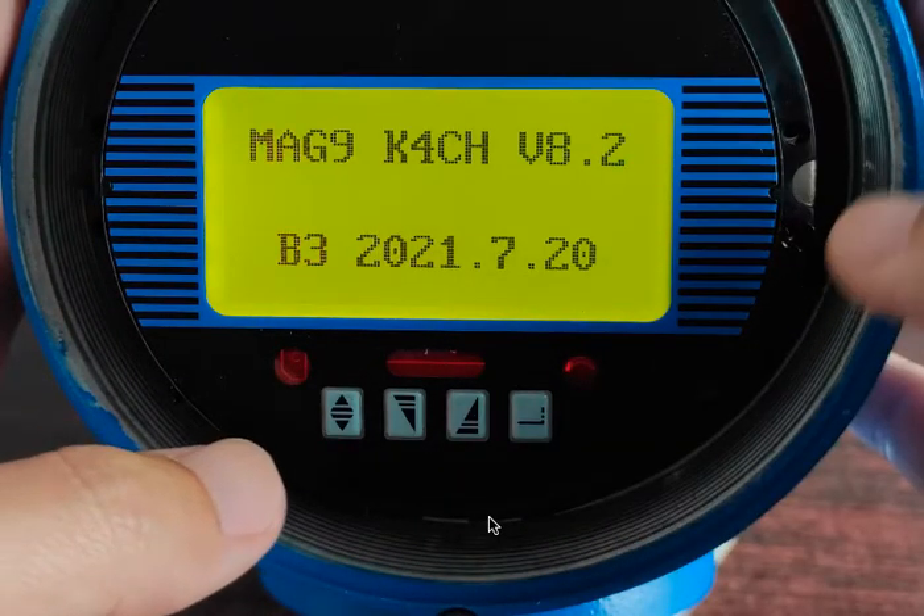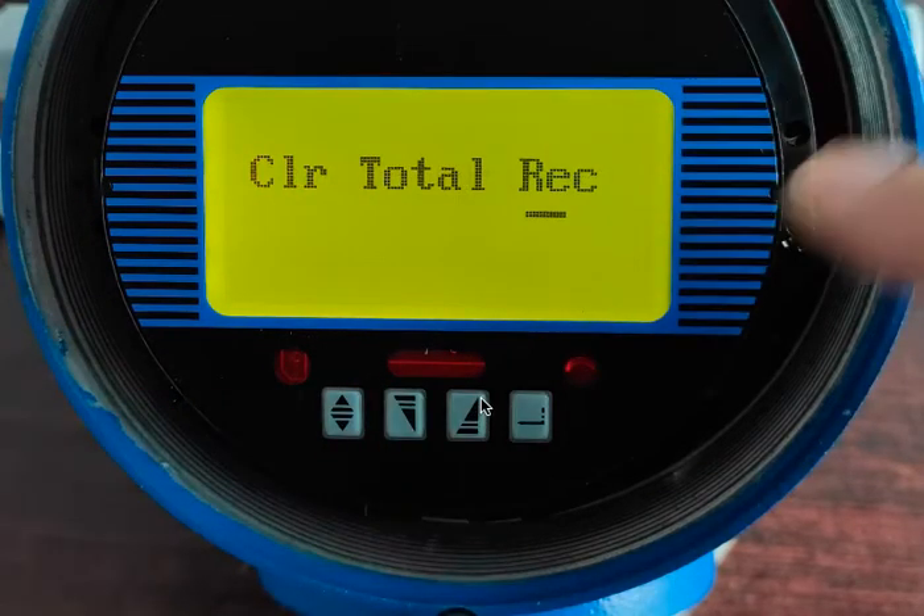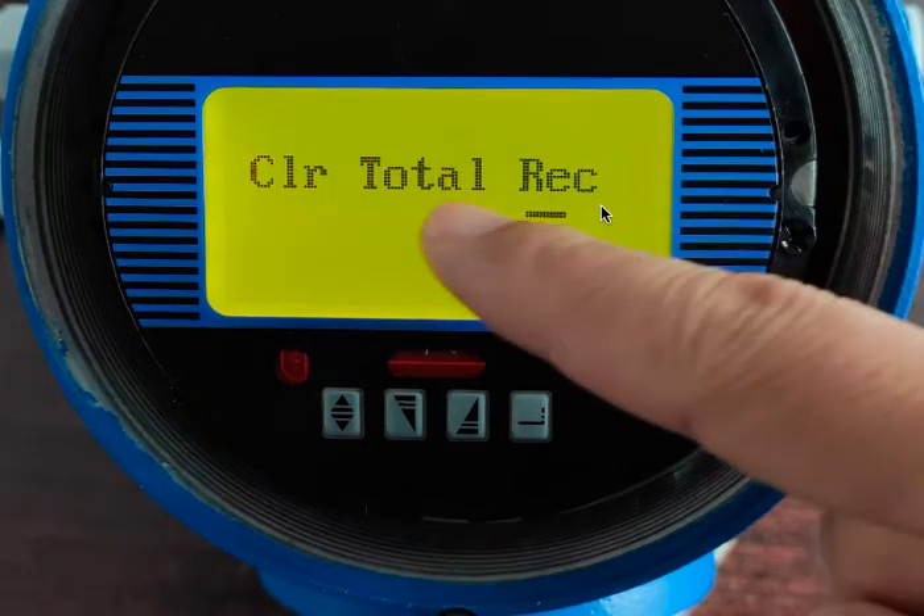Wait for a second. We're now going to click the third button to clear total records.